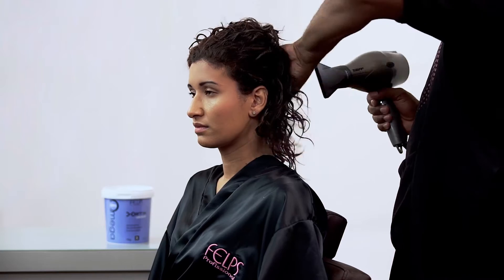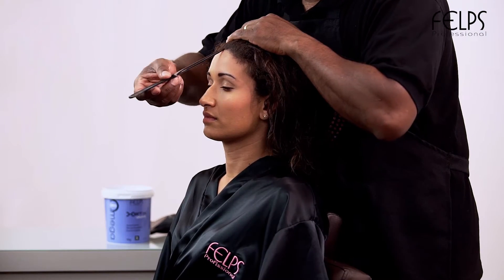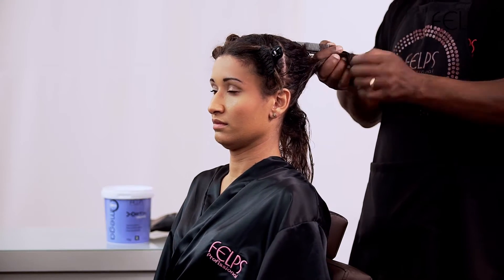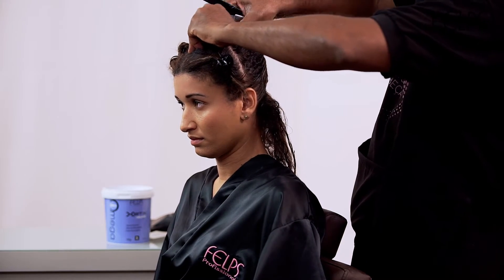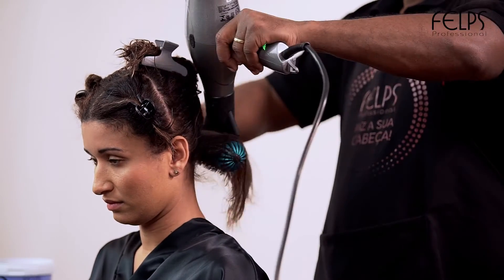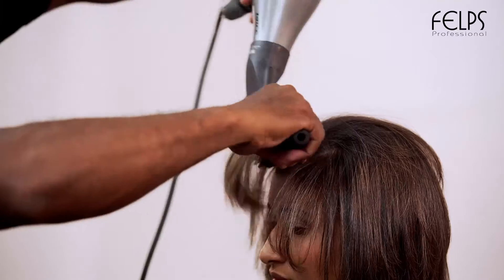Dry 80% of the hair. Divide into thin strands. Brush and apply the flat iron on the thin strands between 5 to 15 times until you get the desired effect.